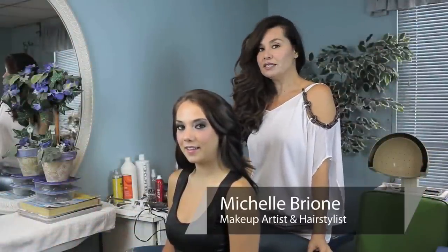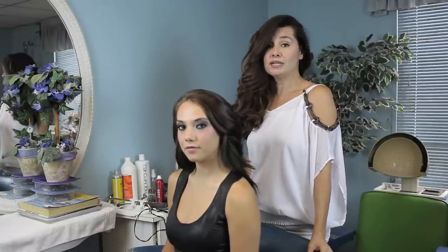Hello, my name is Michelle Brionne. I'm a freelance hair and makeup artist for TV, film, and print, special events, and a beauty expert. And today I'm going to show you how to use a banana clip.